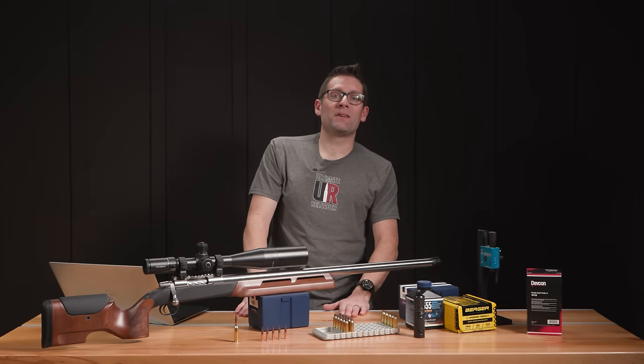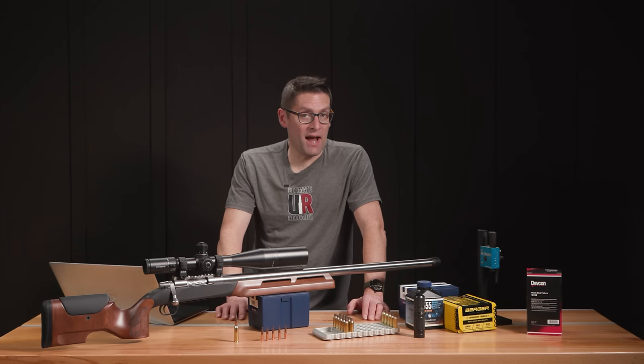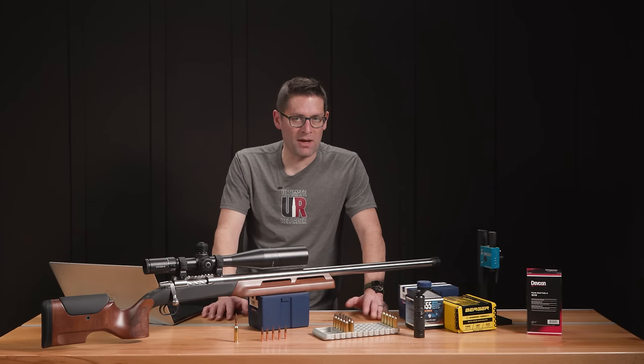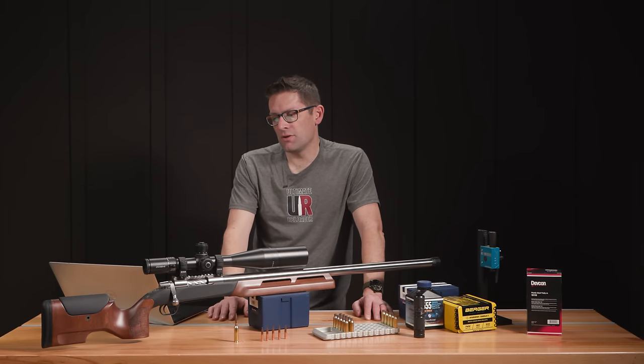Those results mean we've already got a really good load to start with. What's next? I'm going to fire-form more brass — a lot more of this Lapua — get it fire-formed, then play with the load a little bit. I'll look at bullet seating depth and what that does to group sizes, and monitor velocity and SD. I'm also going to talk to Eric about his strategy on using the tuner, since a lot of competitors get a good baseline load and then tune based on atmospheric condition changes.